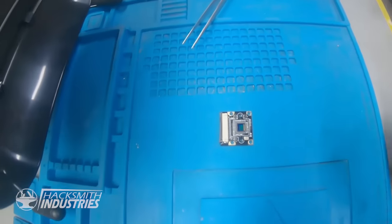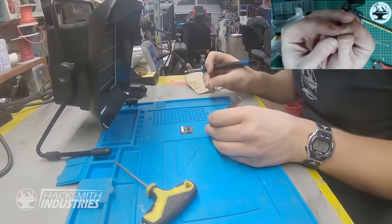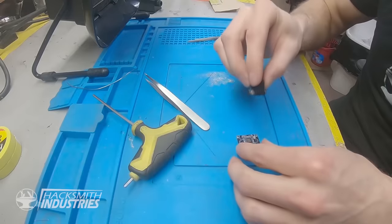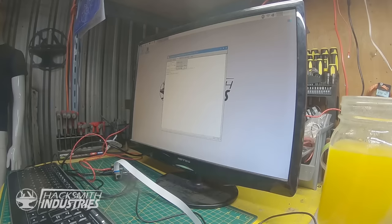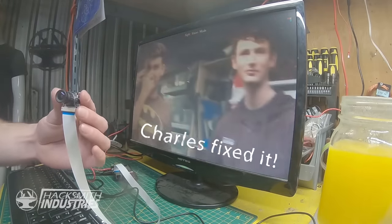Carole is going to actually solder this tiny, tiny, tiny stuff, which means I might not have to wait until tomorrow to get the new camera module. Watch and behold. Hello! Oh, that's a good camera. Plus, it's got night vision.